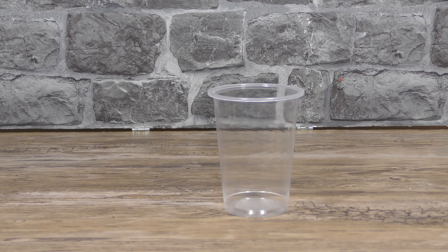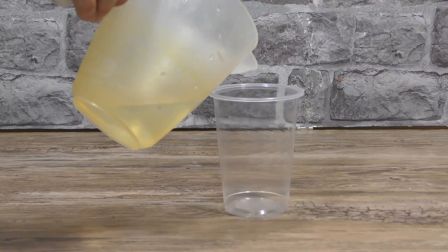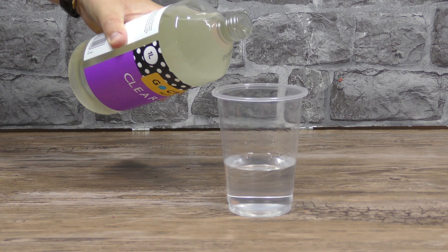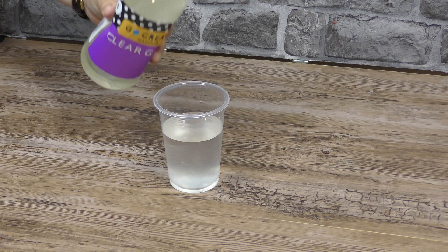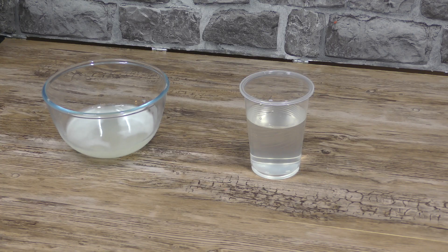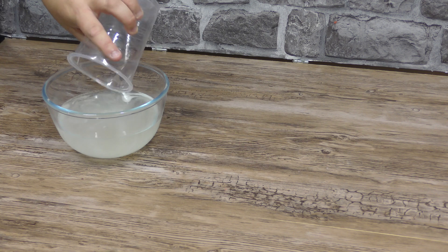Experiment 1: we're making clear ghost slime. I don't exactly know what this is but I followed the instructions. I should point out the clear glue, liquid starch and wiggle eyes that you need for this experiment aren't included in the kit, so you can't do this at all unless you go shopping first. It tells me I need a bowl and I need to add 118 millilitres of water and 118 millilitres of clear glue — which is a really specific amount. You then give it a stir and add the same amount of liquid starch, and the instructions say you will see the slime start to form right away.